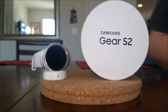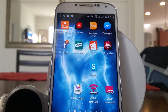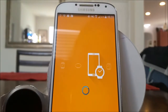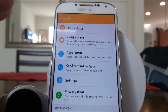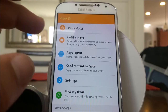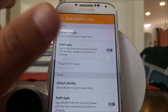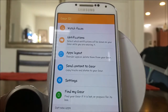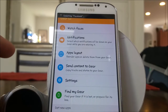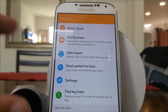For the first pairing it does require a phone because it needs the Gear Manager app. Here's the Gear Manager app running on the Samsung Galaxy S4. Right now it's searching for the watch. You've got watch faces, notifications, apps layout, and send content — from here you can actually send photos or music to the Gear S2. You can have auto sync on, but the gear only has four gigs of onboard storage with no expandable memory, so I don't recommend that. Just pick your favorite songs to send to it. You also have a Find My Gear option, and on the gear you have a Find My Phone option, so you can send information back and forth if you lose either one — it'll set off a ringtone.